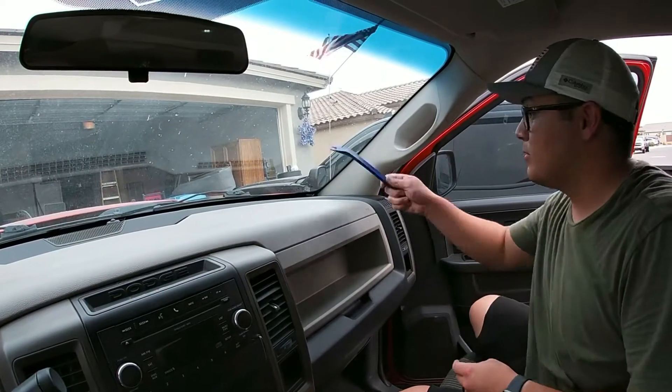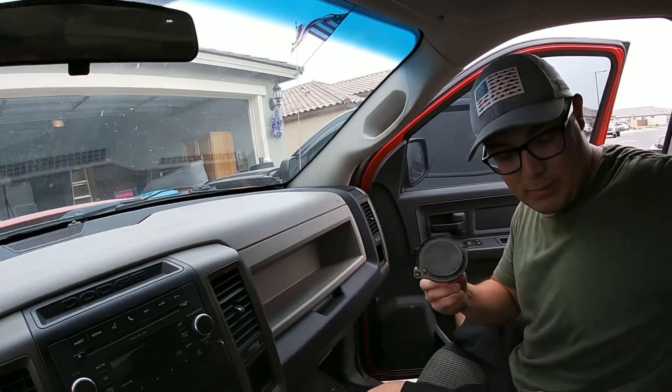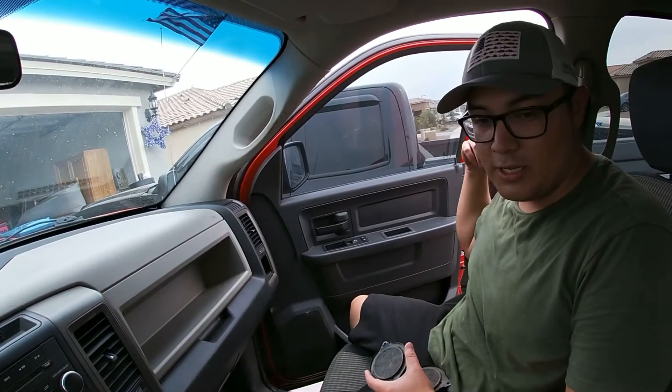So we just finished up the front ones. They sound good, we tested them out — super clean, super crisp, especially compared to these old ones. Now I'm gonna do the fronts next — probably do passenger side and then I'll hop on driver side and do those next.